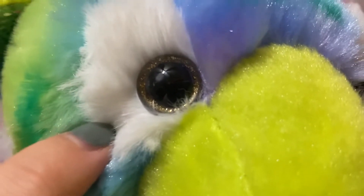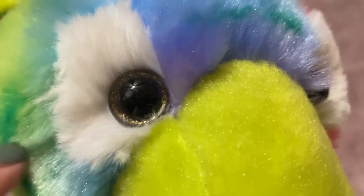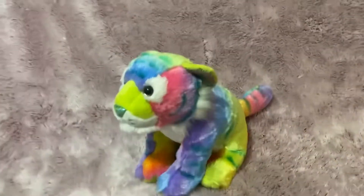What color are your eyes? Whoa, his eyes are glittery too — like a gold glitter. Wow, I definitely recommend this plush.